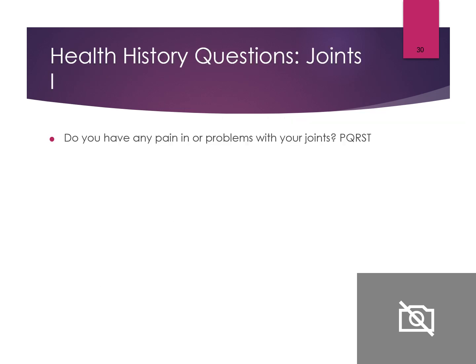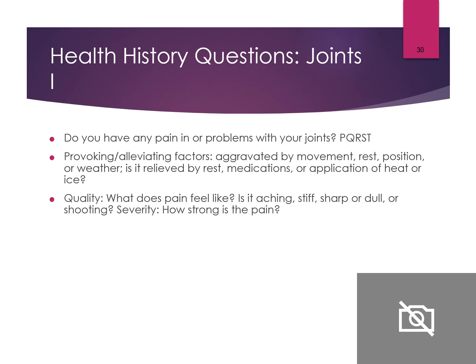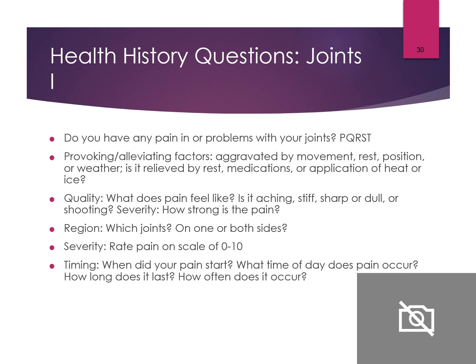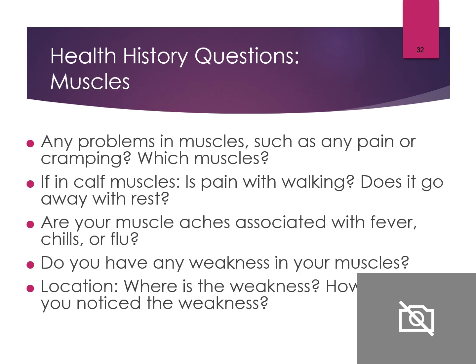When asking about joint pain, use PQRST: What provokes it? What's the quality? Where is it — which joint, and is it bilateral or unilateral? Severity — what's the pain level? Timing — when did it start, what time of day, how long does it last, and how often does it occur? And is it associated with other symptoms such as fever, chills, sore throat, trauma, or repetitive activity?